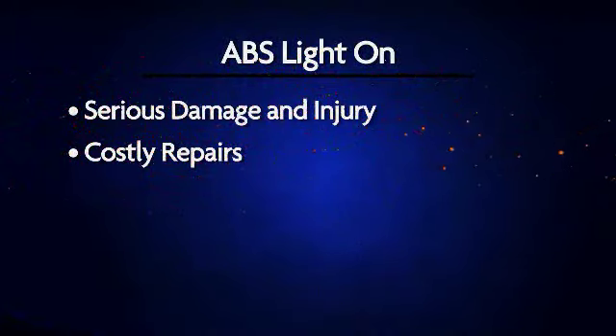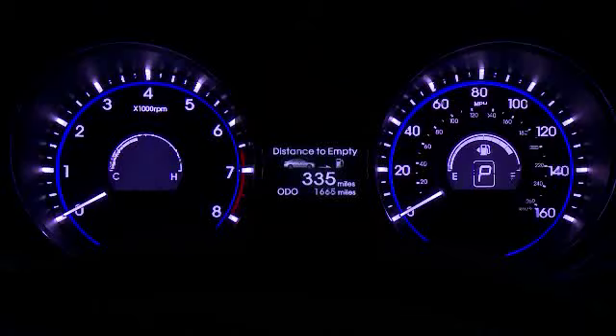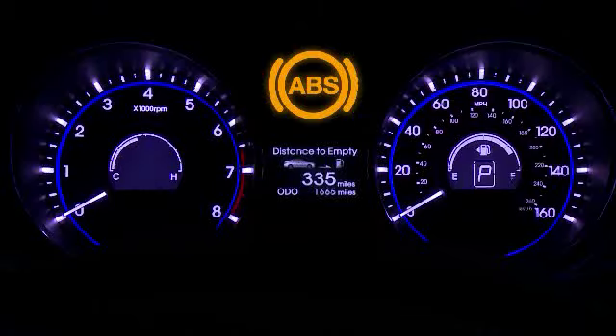Driving with a faulty ABS may also lead to costly repairs down the road. When the light comes on, you should have your ABS fixed immediately.